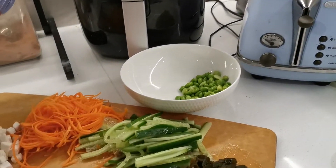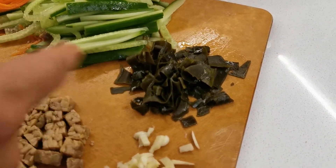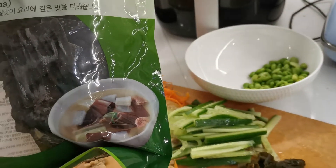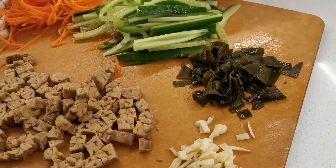This is what happens to the kelp after I soak it in water — it becomes soft, so I cut it. Otherwise, it will stay in dry form like this. So this is the kelp, and these are the ingredients.